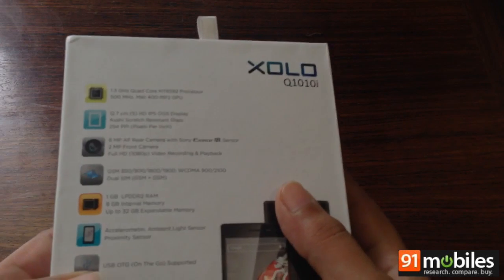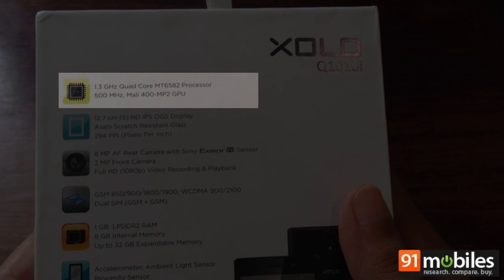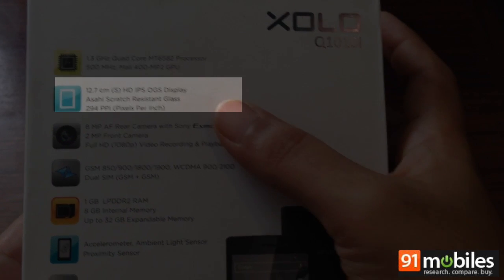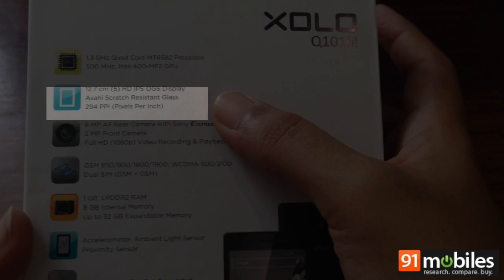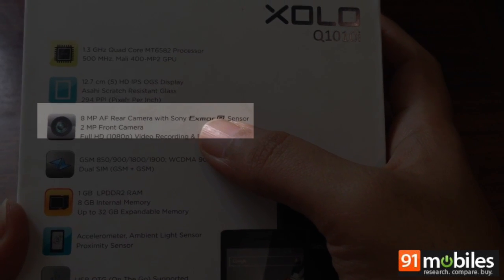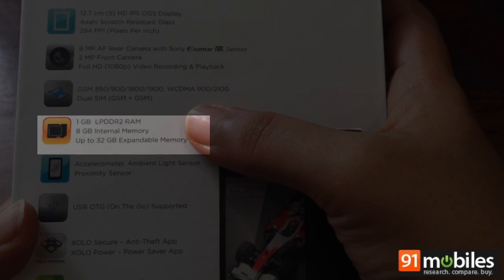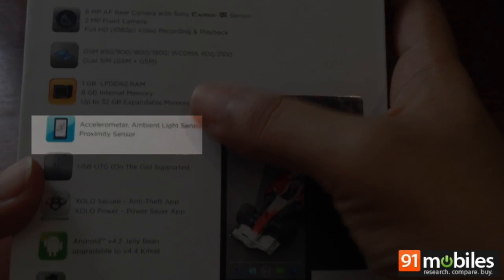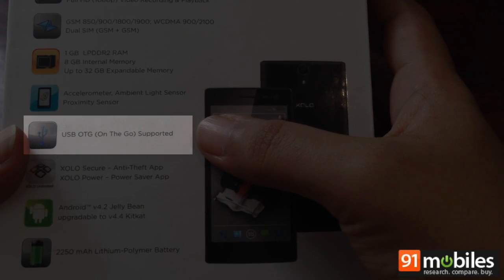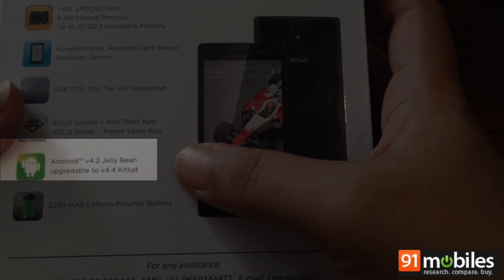Let's take a quick look at the specifications. It has a 1.3 GHz quad-core MediaTek processor, a 5-inch HD display, an 8 megapixel primary camera and 2 megapixel front camera, dual SIM, 1 GB of RAM, 8 GB of expandable memory, USB OTG support, and it runs Android 4.2 Jellybean which Zolo says is upgradable to KitKat. There's also a 2250mAh battery.